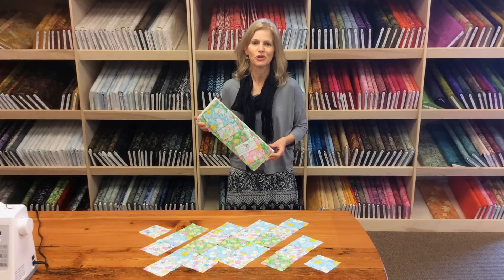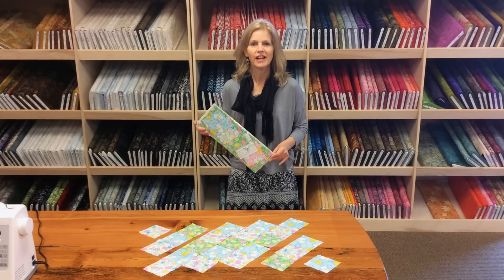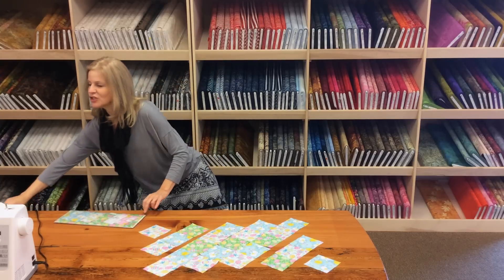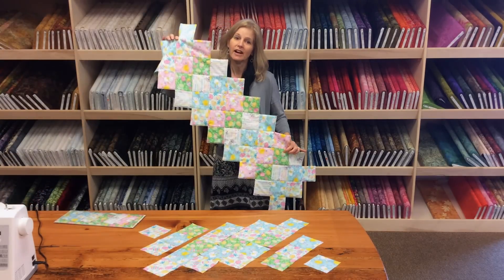Hi, I'm Donna Jordan from Jordan Fabrics, and I'm going to show you today how to make a jagged edge table runner in Easter from our pre-cut table runner kit.